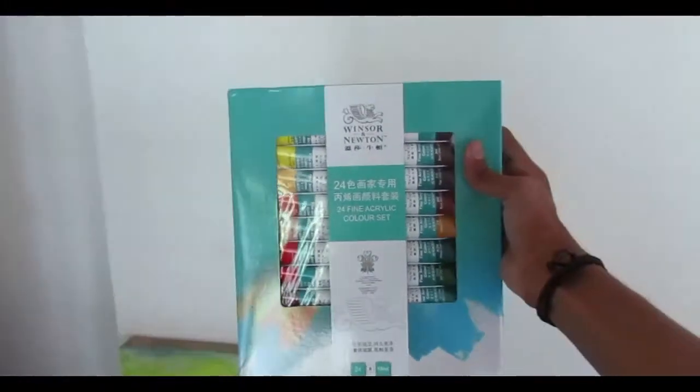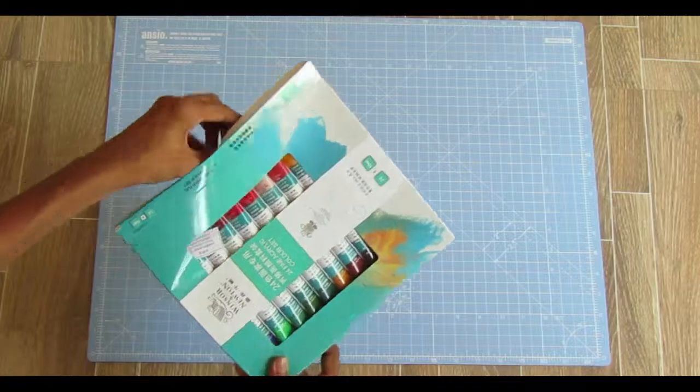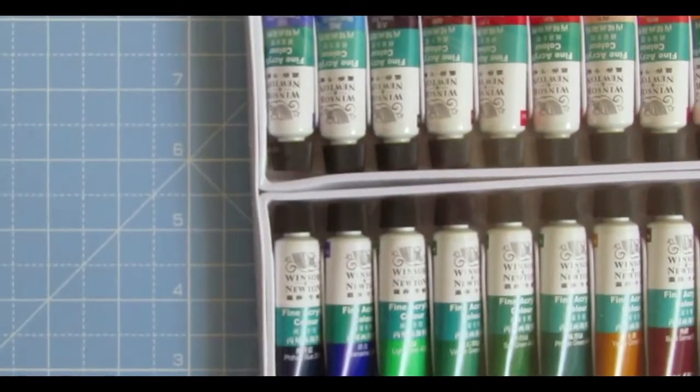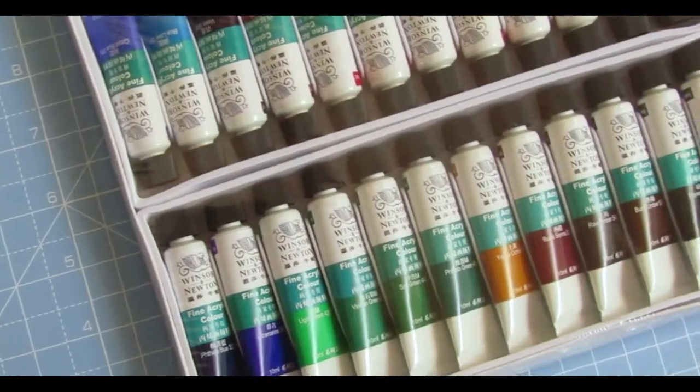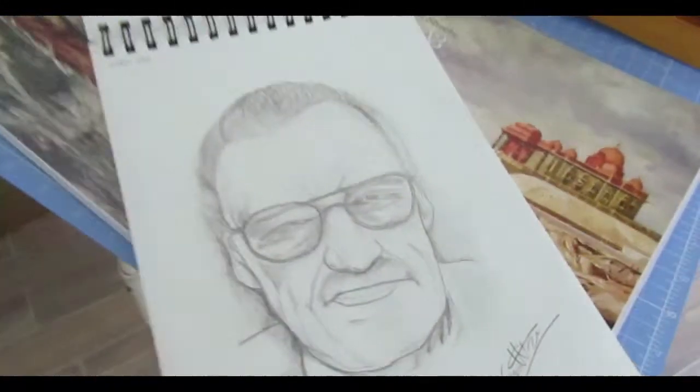This is Winsor & Newton acrylic color with a set of 24 shades. Yes, that is my drawing of Stanley.